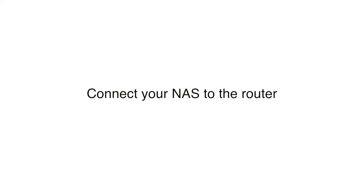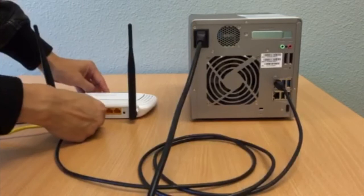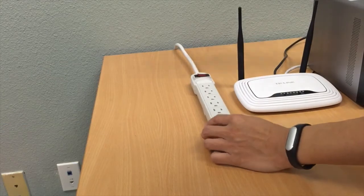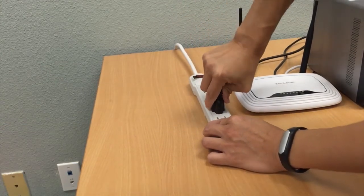Connect your NAS to the router. First, connect your QNAP NAS LAN cable into your router or switch. Make sure that the switch or router has a connection to the internet. Next, connect the QNAP power cable into the power supply.